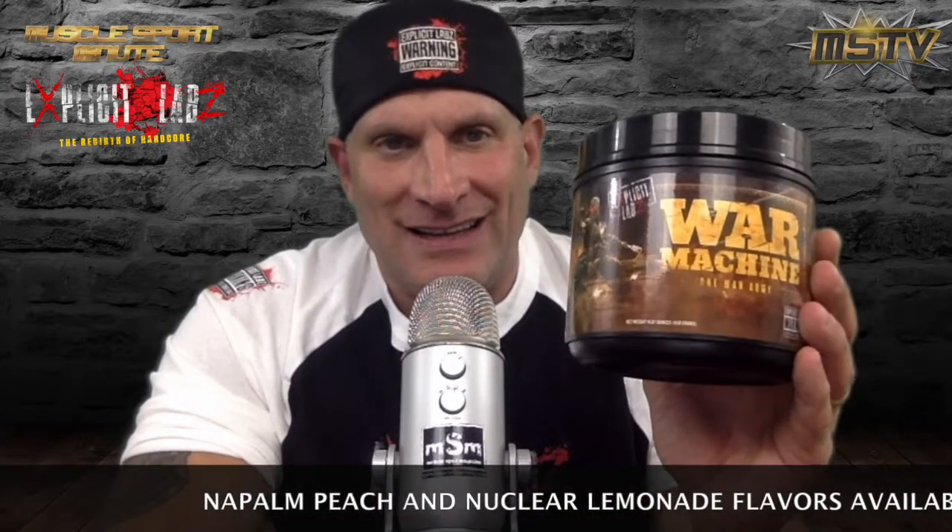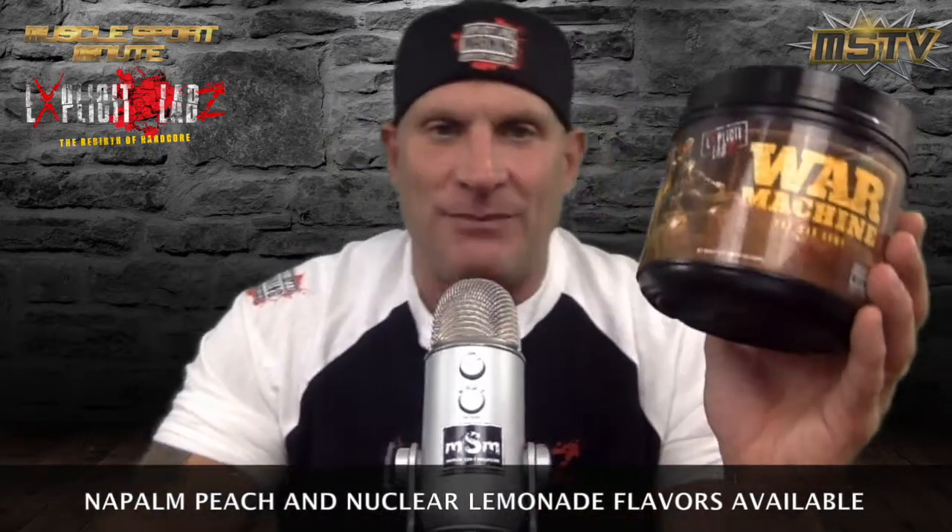My buddy Nate Smith over at Comerica Muscle hooked it up and got Nate on board with us. He said you gotta try Nate's stuff, and I'm telling you right now, no bullshit — this isn't just because I want them to take out ads. This stuff is really good.